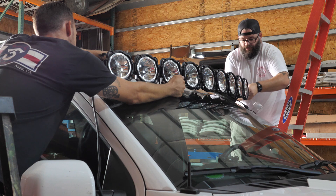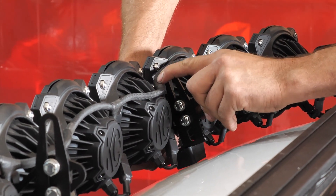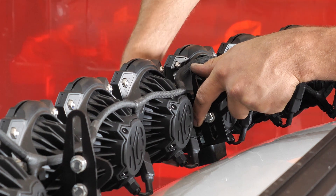Once you have a friend with you to help with the bump stop, you're going to get that in the proper location by having somebody lift up on the Pro 6 light bar itself while you pull that bump stop all the way down to the vehicle and then tighten it right into place.